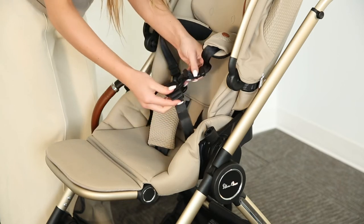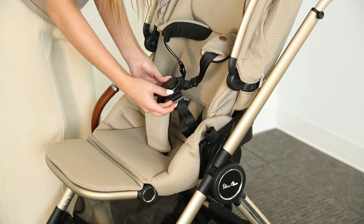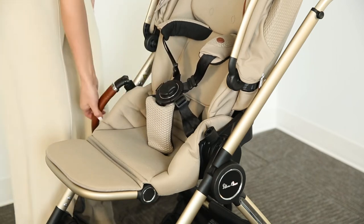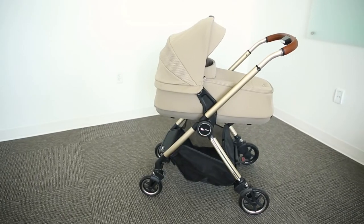The Dune seat also features the iconic Silver Cross genius buckle that allows you to get your child in the seat quickly and effortlessly. You will also notice that the harness straps have plush harness covers for extra comfort.